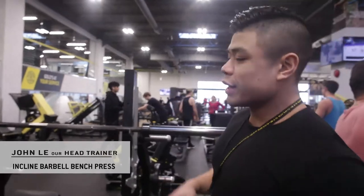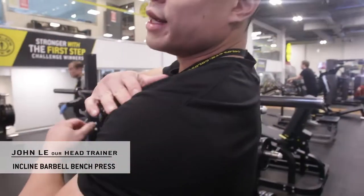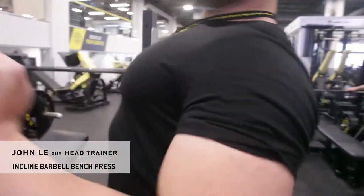You're going to want to set yourself up just like you would on the flat bench. Keep your shoulder blades retracted — that way it allows you to keep your rotator cuffs in a locked, safe position. This is going to minimize the potential risk of injury in the rotator cuffs.